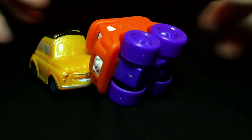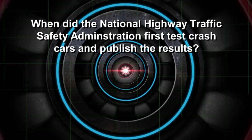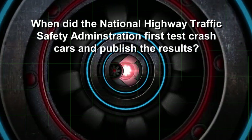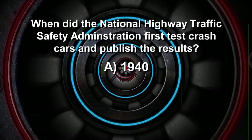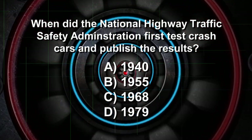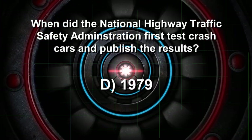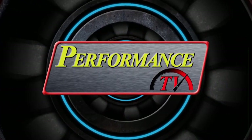Time to test your automotive IQ. General Motors performed the first automotive crash test way back in 1934. When did the federal government begin publishing the results of their crash testing? Was it 1940, 1955, 1968, or 1979? If you guessed 1979, you know your stuff.